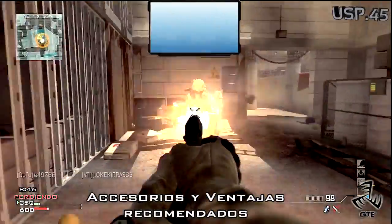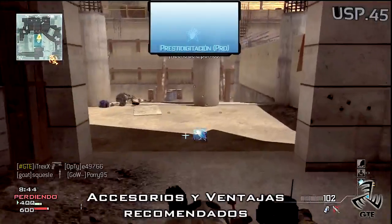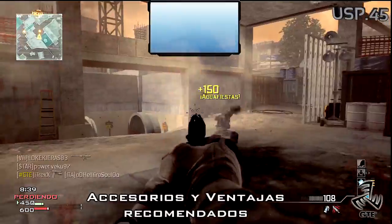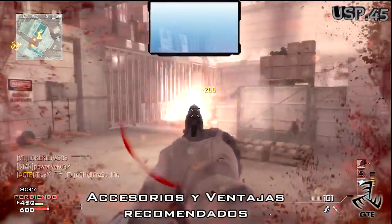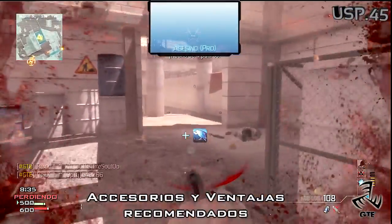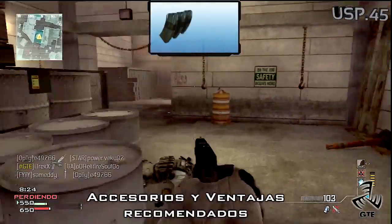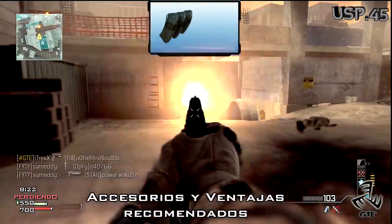La USP tiene la recarga más rápida de todas las pistolas, de tan solo 1,63 segundos cuando tenemos el cargador con al menos una bala, o de 1,92 cuando el cargador está totalmente vacío. Además, el cargador es de 12 cartuchos, no está nada mal, por eso prestigitación no es algo necesario, pero si añadimos el cargador extendido de 18 balas, se convierte en una auténtica pasada.